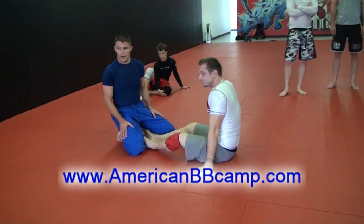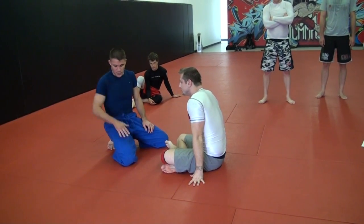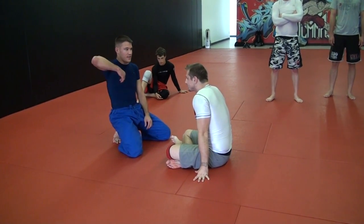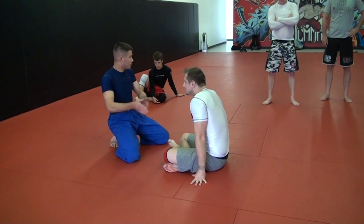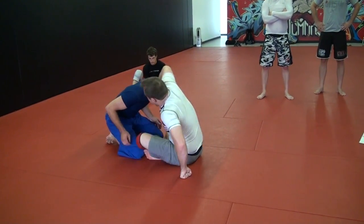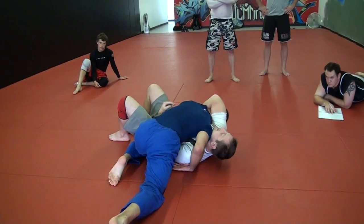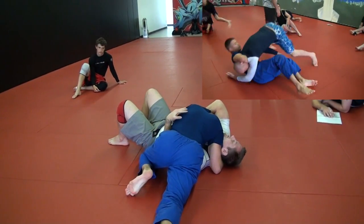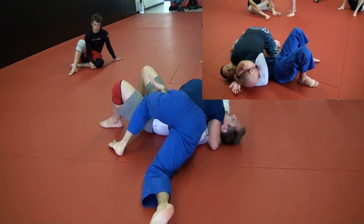Do you have to have that arm trapped to make a finish? Yeah — you can have a tight side control to finish somebody, but the arm trap is probably the most important part. And getting into other submissions and positions, having that arm trapped — whether I keep it trapped or whether it pops out — is going to be really important. I just reach and grab his shoulder right off the bat. Get the arm under. I'm always blocking my knee from going up on his hip.